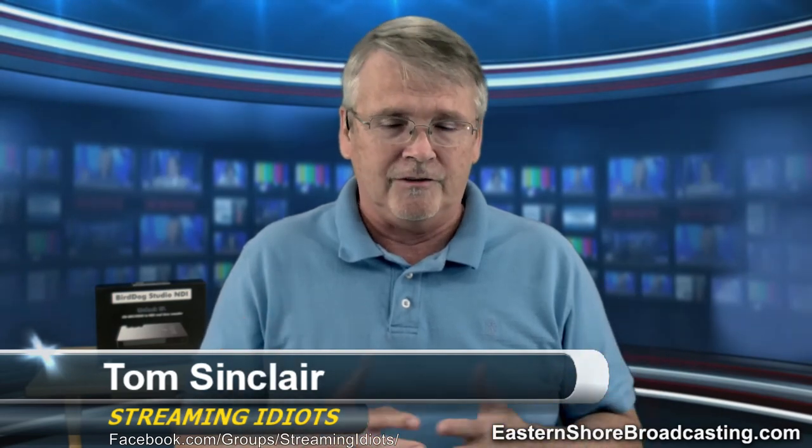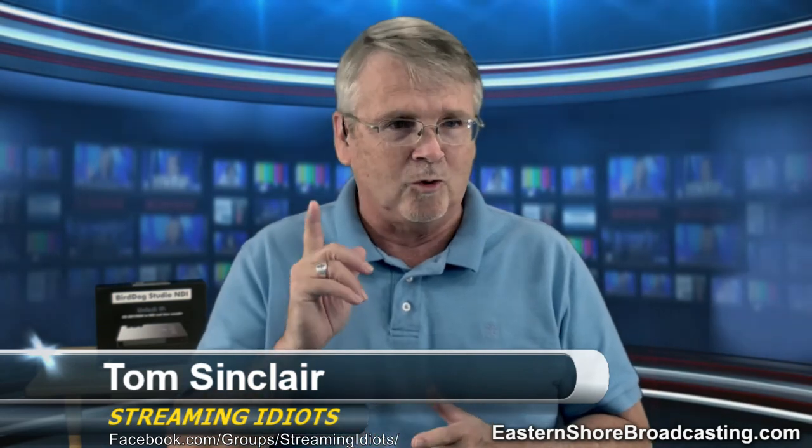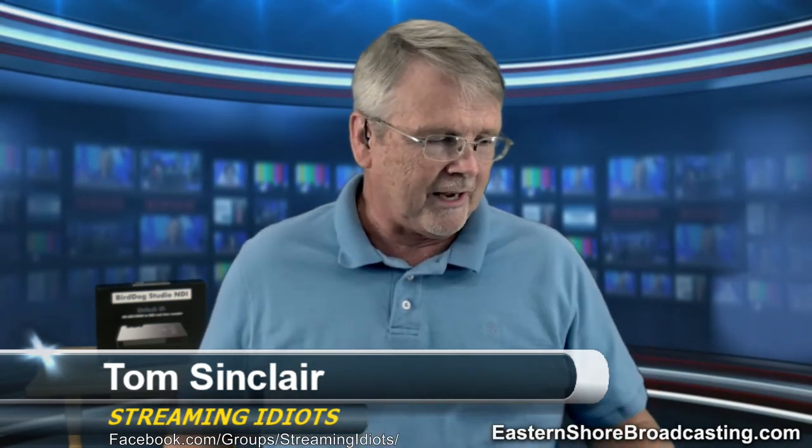We're also an authorized vMix reseller. We resell for PTZ Optics, Mage Wells, X Keys, and we've got two more lines we're looking at that we hope to have on soon.